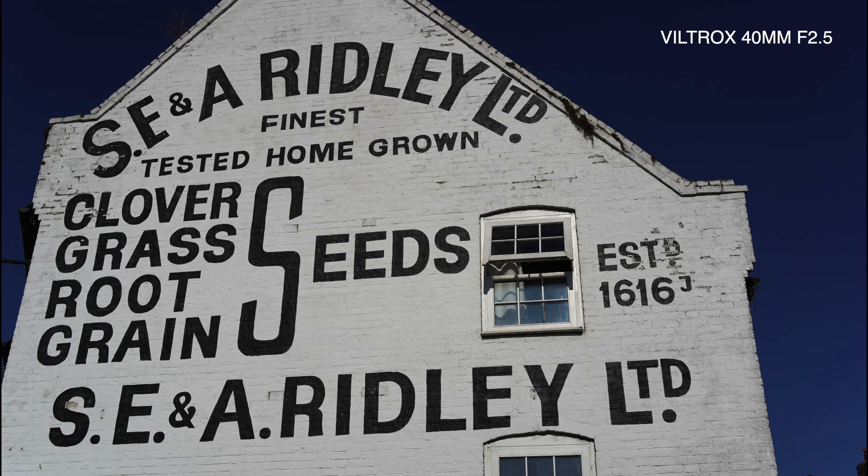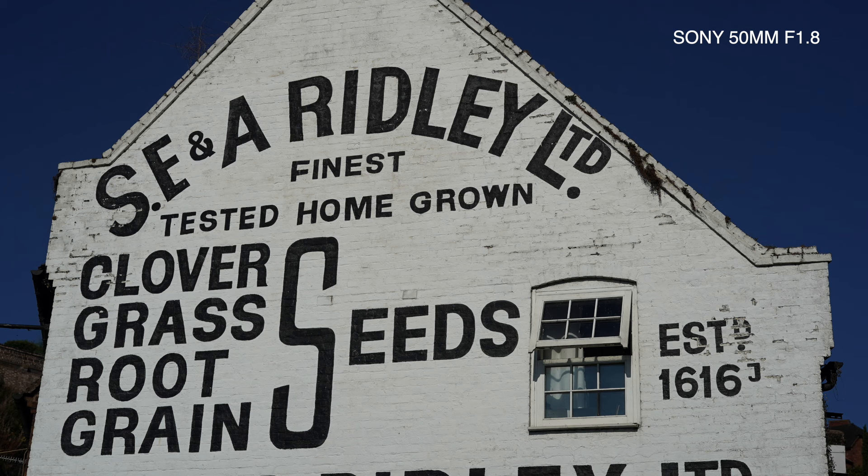Here's the first picture from the Viltrox. We thought this would be a good one to start — checking for any flaring or light bouncing around the elements. That was a really bright wall and there's nothing amiss. Now let's see how the Sony lens got on. As you can see, it's not quite as wide as the Viltrox, but other than that I can't see a lot of difference. There's no light floating about in the elements.